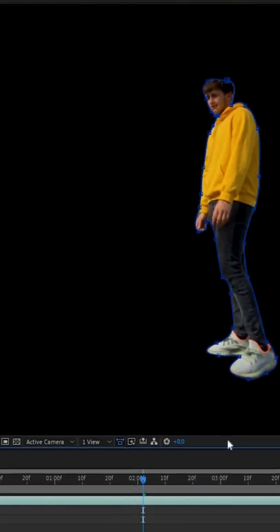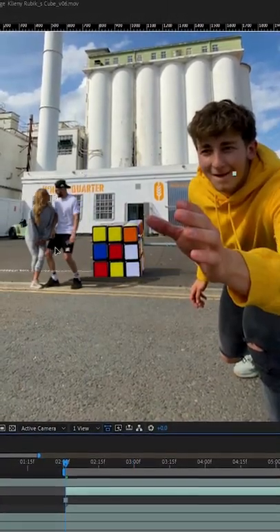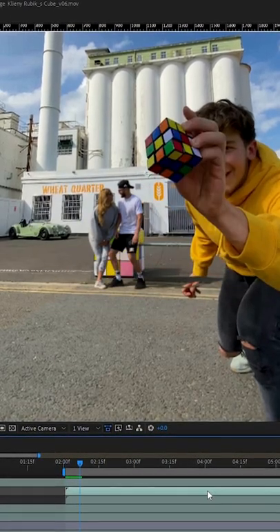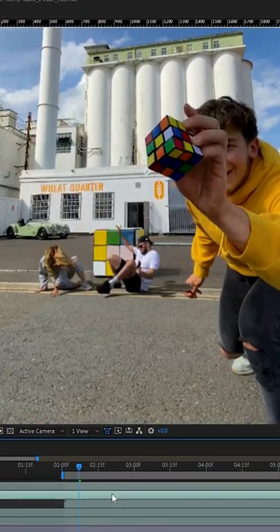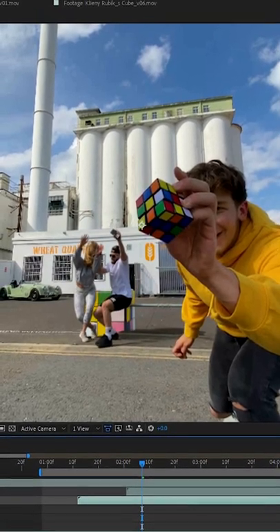In the edit, I started by going frame by frame, cutting myself out, and then the Rubik's Cube from the moment after I grabbed it, revealing Alex and Kleine on the layer beneath it. Then at the moment I grabbed the cube, I cut their clip and dragged over the section where they fell to the ground. I cut them out as they fell and adjusted their scale and position so it looked like they were slightly further in the distance.